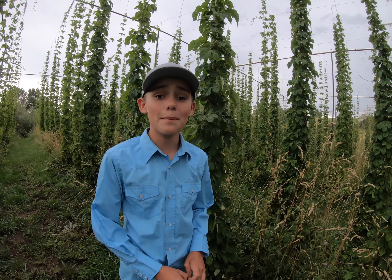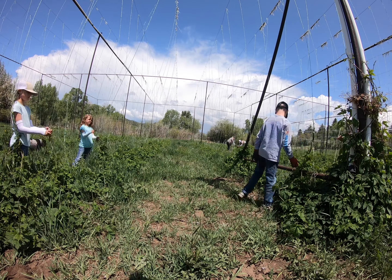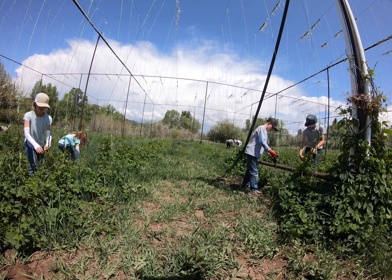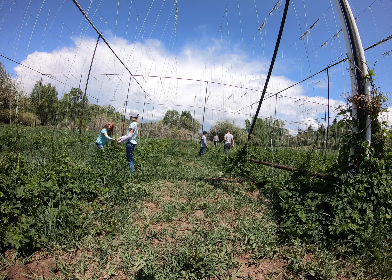Hops can grow up to a foot a day and reach 25 feet tall. This year, our 4-H leader and her kids volunteered their time to help us train the plants. They are great friends and it made the job so much fun.